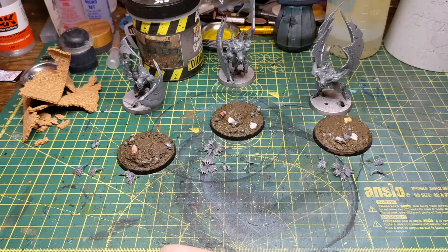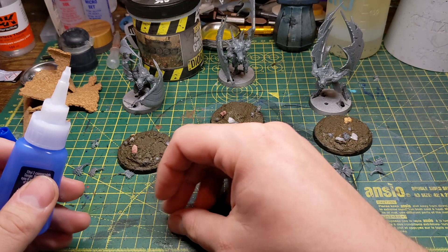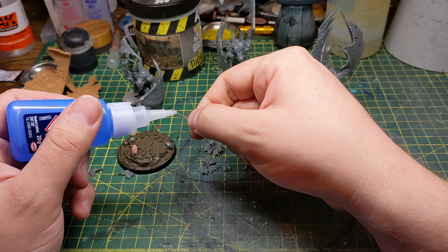After you've let the texture paint dry you can glue down any foliage that you might want to add to the base. For these bases I've gone with the bracken style plants that you can get from Citadel. This would be the other point where you could add skulls to the base.